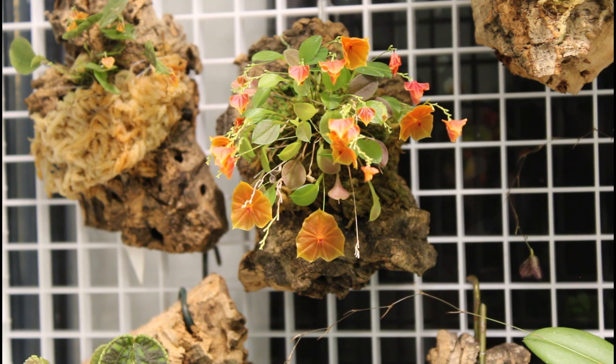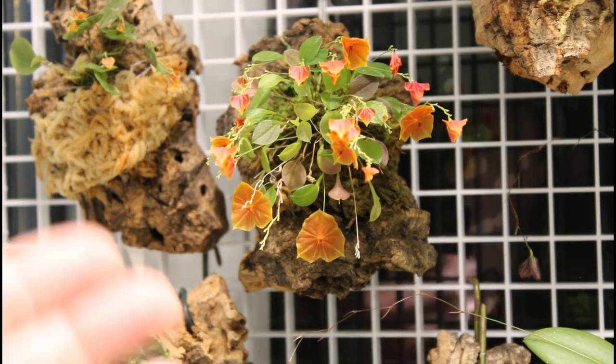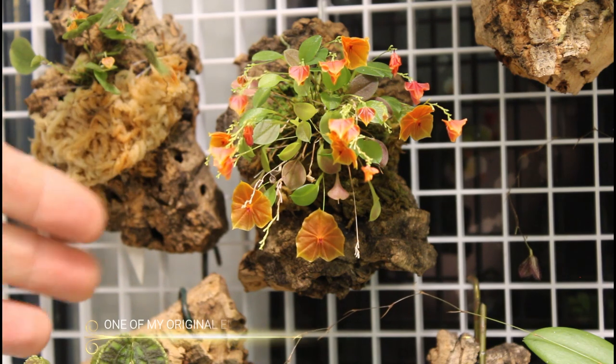I got the Bulbophyllum Ambrosia, the Dyneema Polybulbon, and then I put in an order from Equigenera and got three Lepanthes and one Platystella. I still have all those plants — this was one of my original eight orchids. It really was.